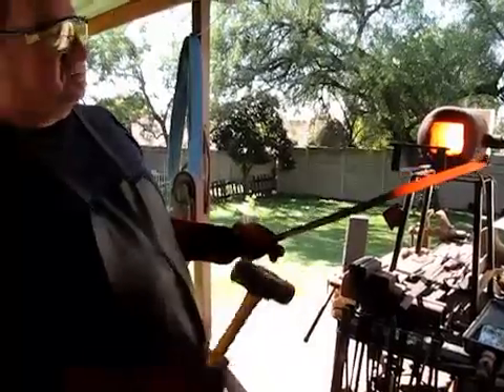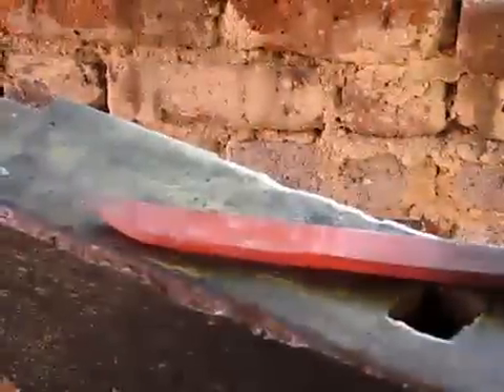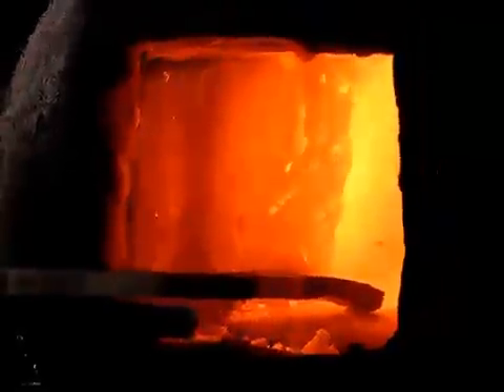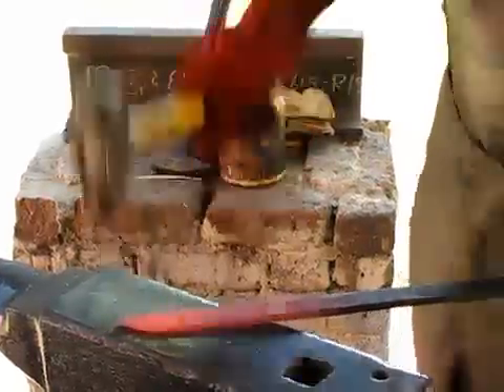It's a bit thick though at 8mm. I need to reduce that down to about 5mm. I'm going to hammer it down flat, the length of where I want my blade to be. A little more heat. As it flattens evenly — while the heat falls in, work accurately and hard — always take metal off.